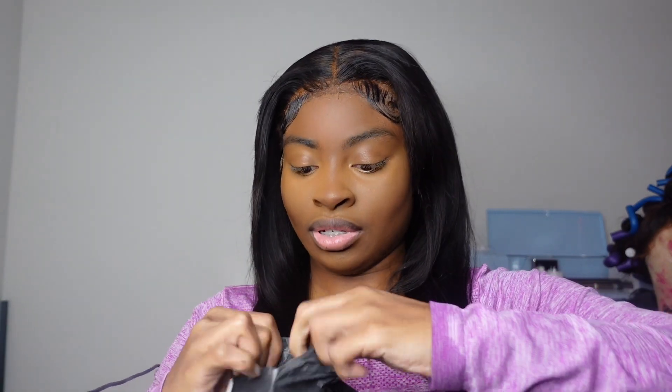But here is the packaging, of course. We're gonna unbox this on camera because, as I said y'all, I haven't opened this yet. So once you open it, I'm just gonna show this on camera.